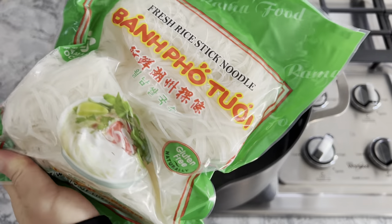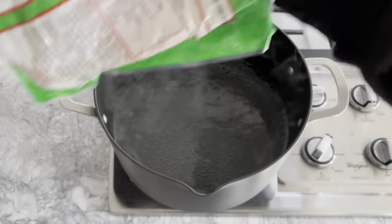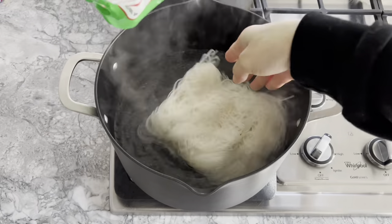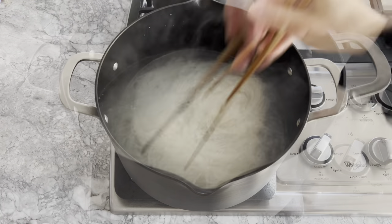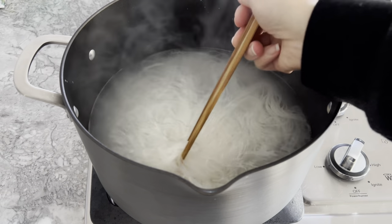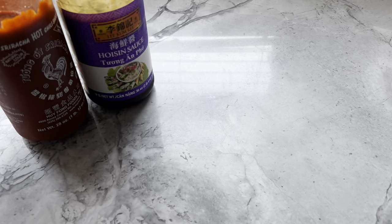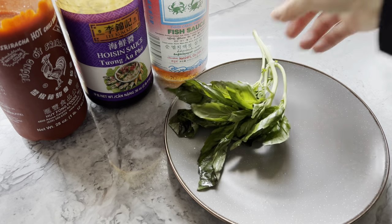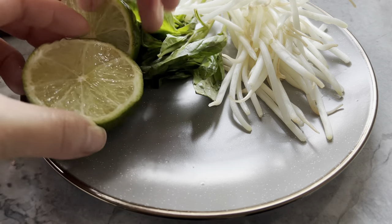To serve the oxtail pho, boil pho noodles according to package instructions. I like to use fresh ones or dried ones found at my local Asian supermarket. You may also want to prepare sriracha, hoisin sauce, fish sauce, and toppings that include bean sprouts, basil leaves, chopped scallions, and lime wedges.